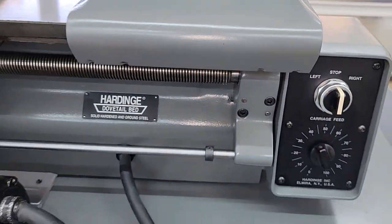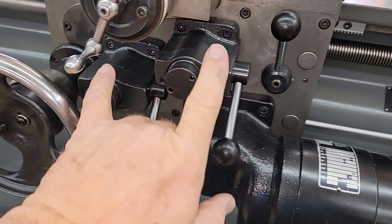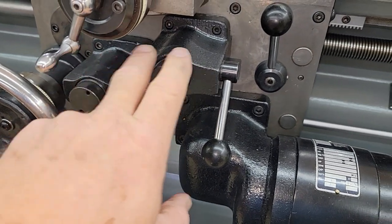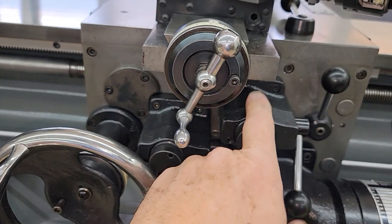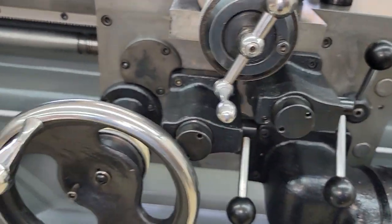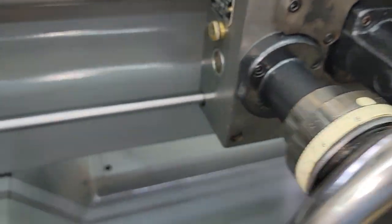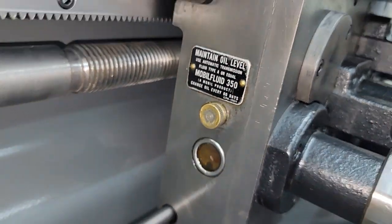Everything is super smooth on the lathe. The motor was rebuilt, everything was re-painted, blued, and polished. The internals of the clutches were rebuilt, so they have brand new clutch plates in them. Once again, everything polished, cleaned, and painted. If you look at the oil, everything is super clean.